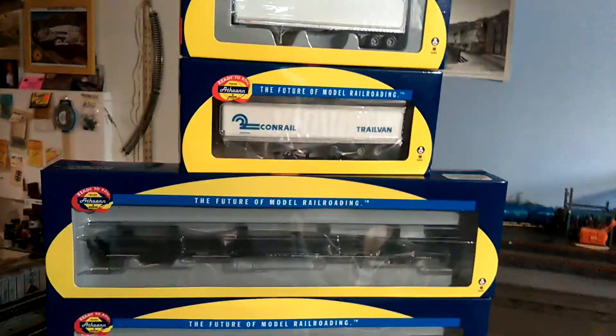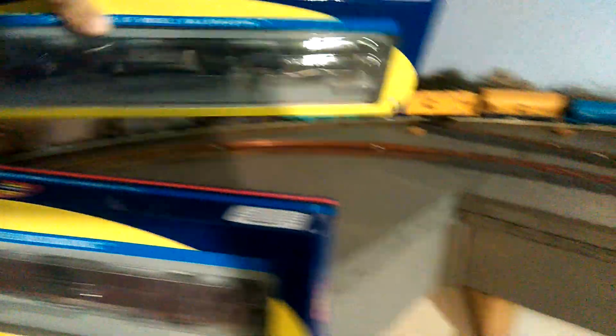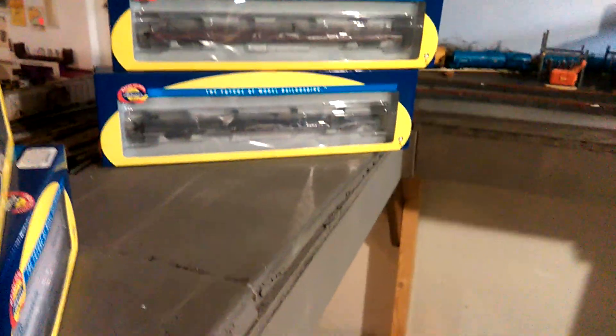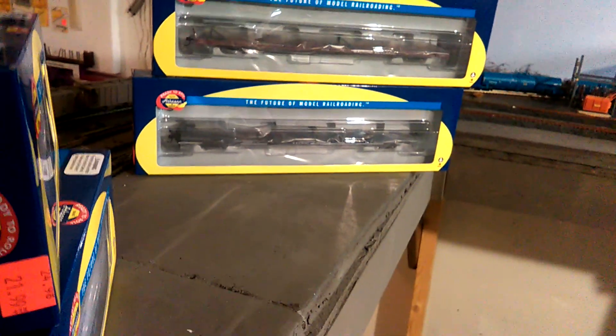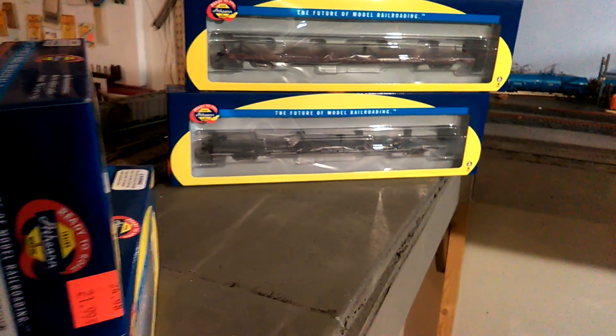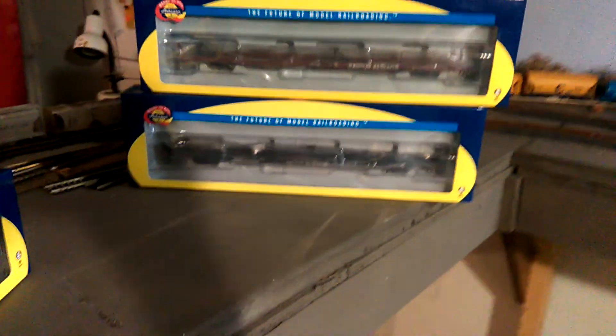I also picked up some intermodal stuff — a couple more trailers and a couple of intermodal cars, all Aether. This 85-foot flat car is a CNO and this one's a Western Maryland. I really like these — the railroads used to run whole trains of them called trailer jets. I'd like to eventually have a whole train of them on the layout. It'll take some time since they're not cheap, but that would be really awesome.